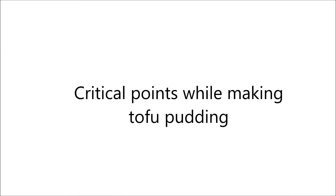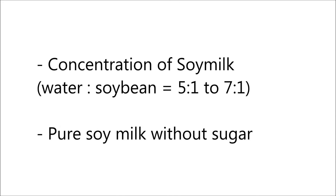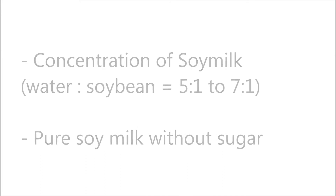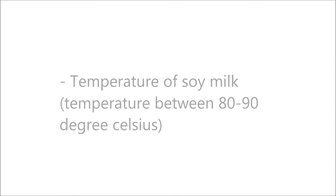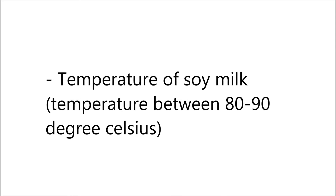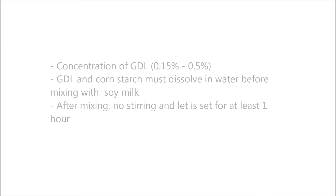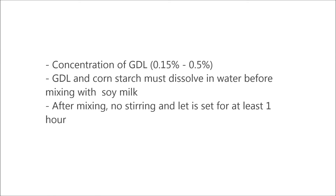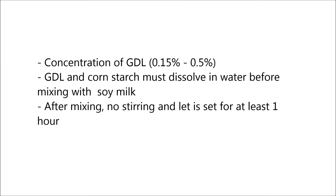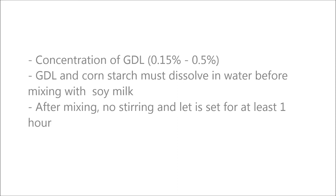There are 3 critical points to be cautious about while making tofu pudding. First is the concentration of soy milk — the ratio of water to soybean should be in the range of 5:1 to 7:1, and the soy milk must be pure without any sugar, as sugar will compete for water and disturb the curdling system. Next, the temperature of soy milk while mixing with GDL should be around 80 to 90 degrees Celsius. High temperature will cause fast coagulation and form firmer tofu; however, longer time will be needed if the temperature is too low. The concentration of GDL should be 0.15 to 0.5% of the whole system, and it must be well dissolved in water before adding for even distribution. Lastly, after mixing everything together, stir slightly until well combined and let it set for at least 1 hour to achieve a nice and smooth tofu pudding.